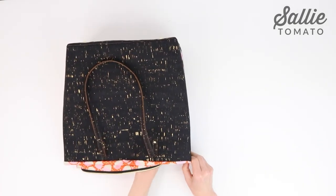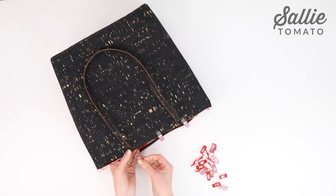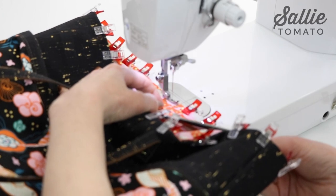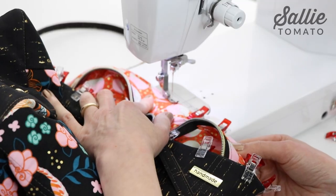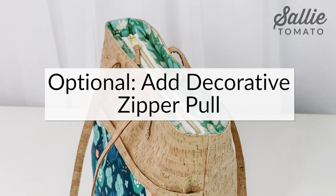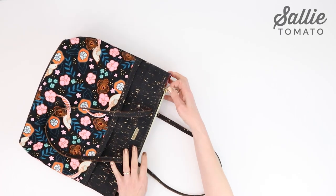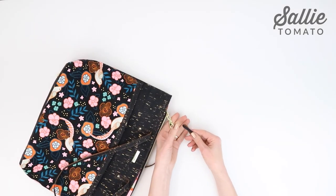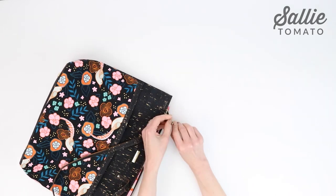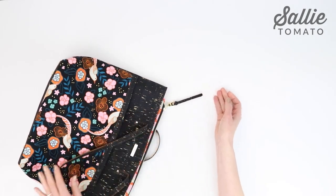Roll the lining along the top edge to the inside, pressing with your fingers. Hold those edges in place with clips and then topstitch the edge with an eighth inch allowance. Be sure not to catch the straps in the topstitching. For the last addition, insert the main fabric zipper pull into the opening in the donut zipper pull by folding the zipper pull in half, bringing the fold through the zipper tab, then pulling the ends through the loop that's formed and tightening the loop.